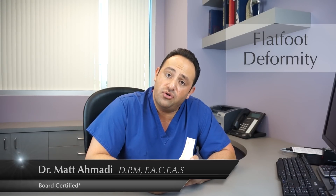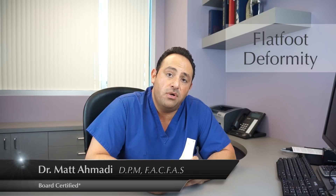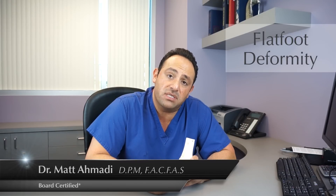If the flat foot goes to the next degree and involves surgery, it can be with minimal surgery or major surgery. If corrected early in life, most surgeries can be avoided by the use of custom-molded orthotics.